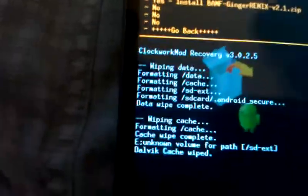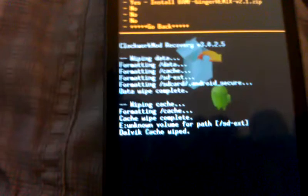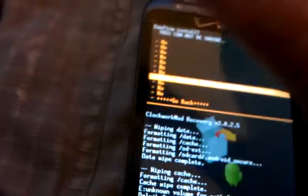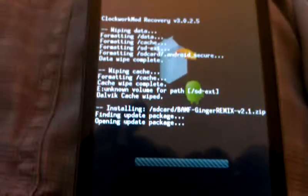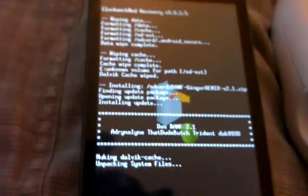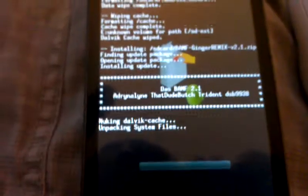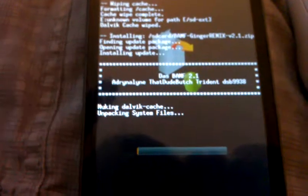Now we're going to go to Install Zip from SD Card. Choose Zip from SD Card. It's right here — BAMF Ginger — that's what we're going to install. They are open. I'm going to go to Yes to install that. This will take a while and I am going to stop recording right now and come back once this is done, because this will take a few minutes.